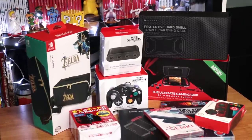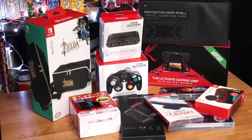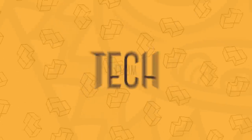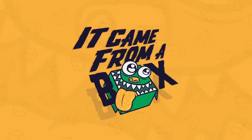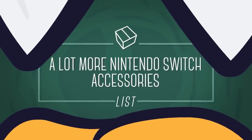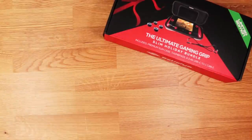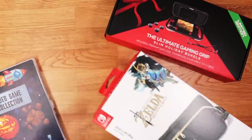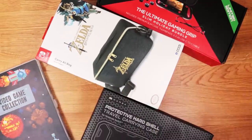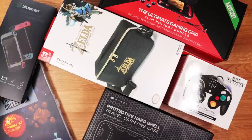We're back with even more Nintendo Switch accessories. This is part four. Welcome to It Came From A Box, this is Sergio OIM. The holidays are here and we finally gathered 10 more accessories to jazz up your Nintendo Switch.